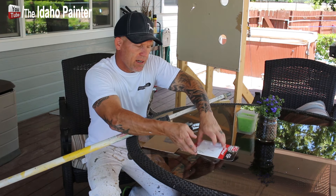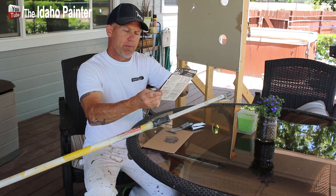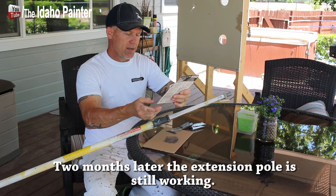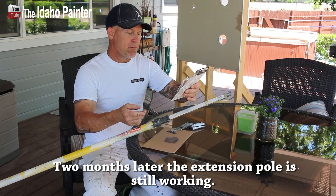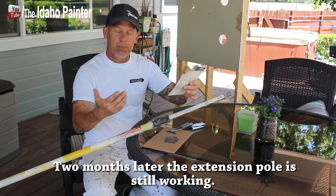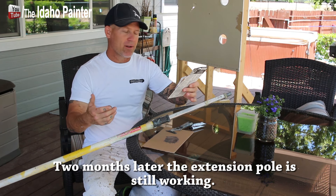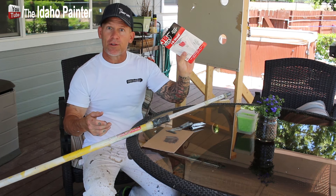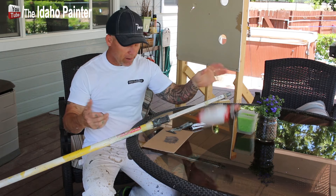It says on here: great for household repairs, automotive, plumbing, marine, crafts, and more. It'll glue or fix metal, wood, plastic, tile, PVC, ceramic, fiberglass, concrete, and more. It says it's the world's strongest bond — JB Weld. I think I got it at my local hardware store. I'm going to put a link in my video description right down here so you can get it.